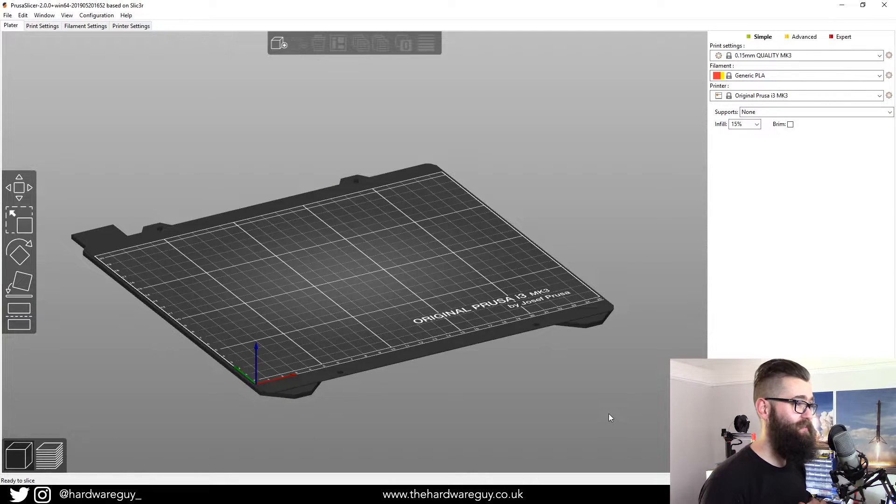Hey guys, welcome back to another video. Today we've got a video featuring the brand new slicer from Prusa — it's called PrusaSlicer 2.0. I can honestly say there's some fantastic features in this brand new release, and there's never been a better time to own a Prusa 3D printer.